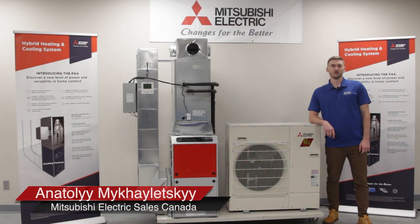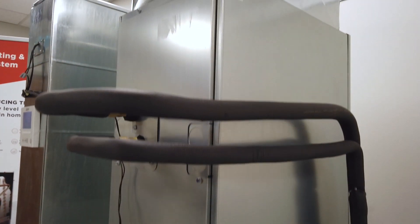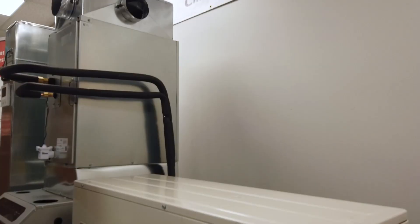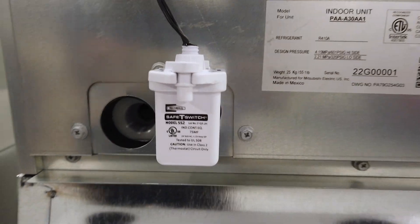Hi, I'm Anatoly. Welcome to Mitsubishi Electric Sales Canada's how it works series of videos. In this video, we'll be discussing the newest addition to our lineup, the hybrid PAA system. We'll be talking about the key features and installation procedures.